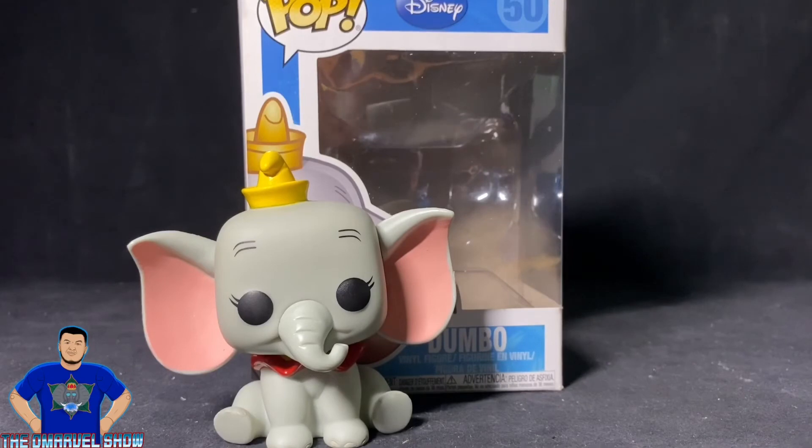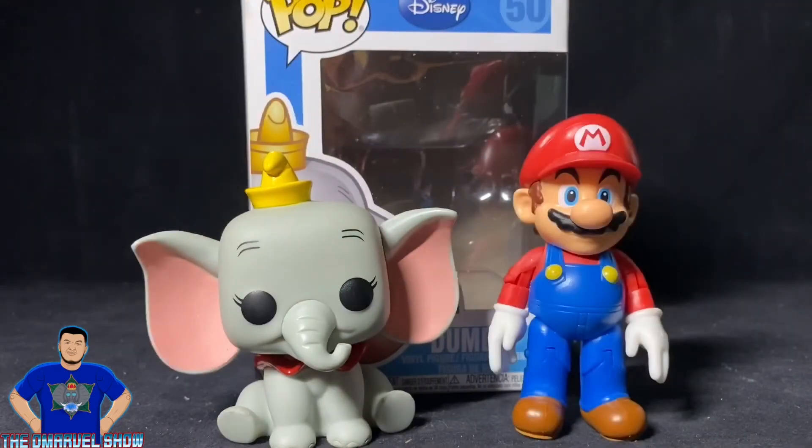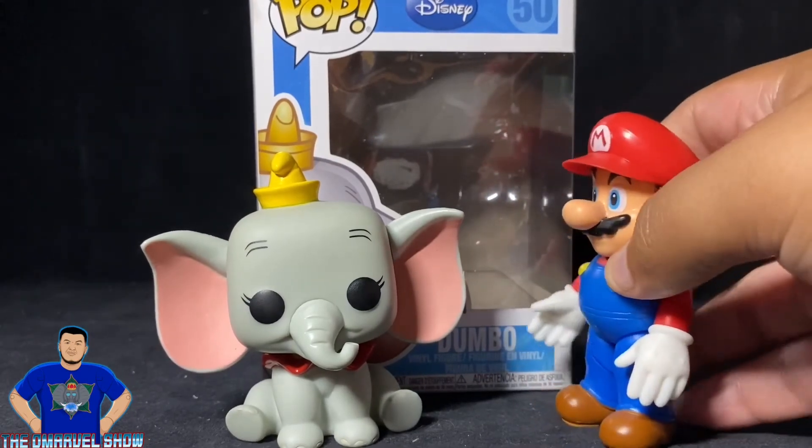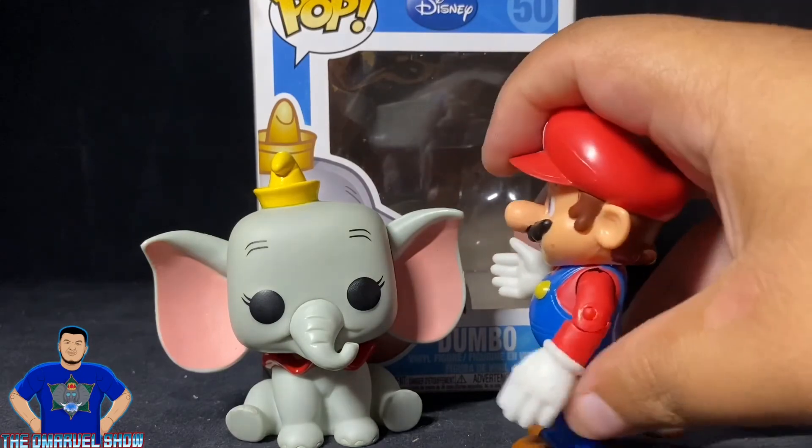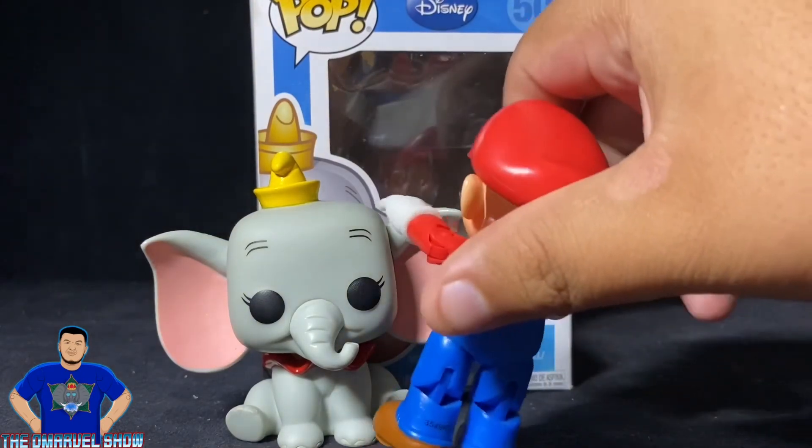Disney does a lot of good songs and that one's no exception. Here I have the Funko Pop Dumbo shoulder to shoulder with Jack's Pacific Mario. Beautiful, beautiful baby elephant — I just want to pet you.